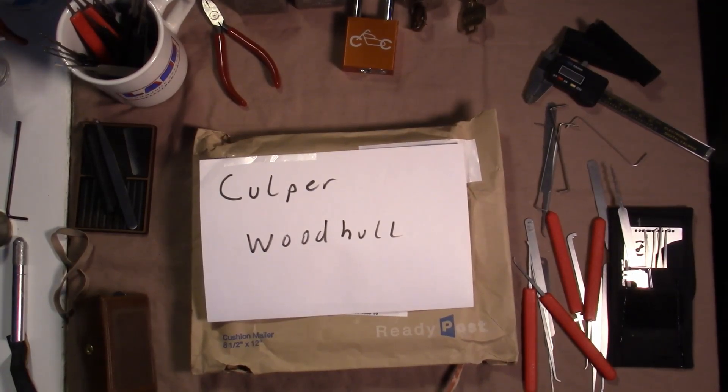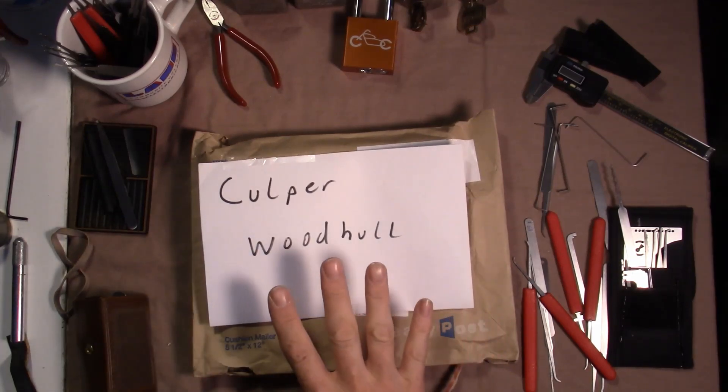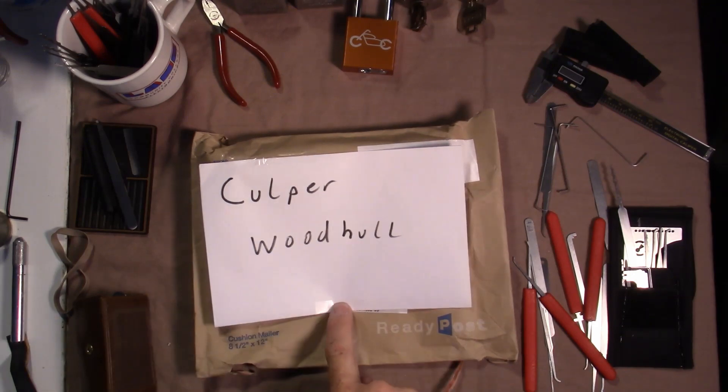In a minute you're gonna see me open this package. I got done shooting the opening and went to edit it and realized I had totally forgot to mention the stuff I wanted to mention. I got excited about what was in there and totally forgot to mention: Culper Woodhull sent me this package with a challenge lock in it. I want you to go check out his channel and subscribe if you aren't already, because he today also received my challenge lock number three and made his first attempt on it.